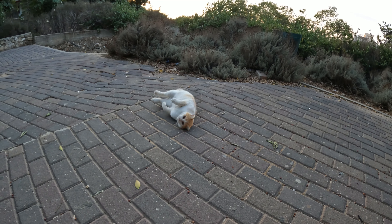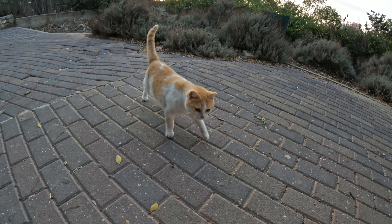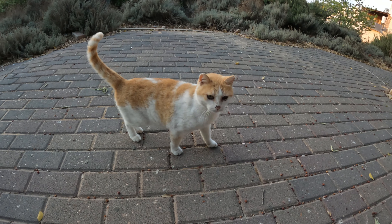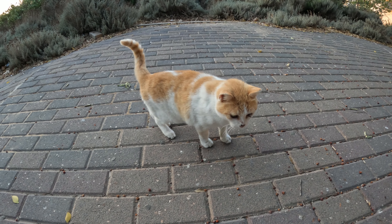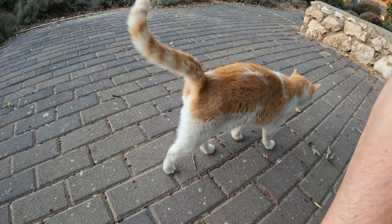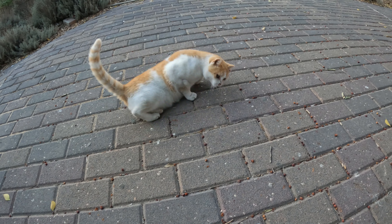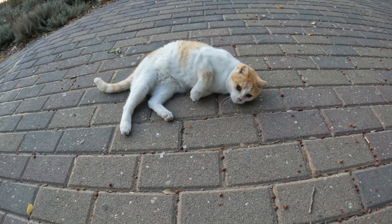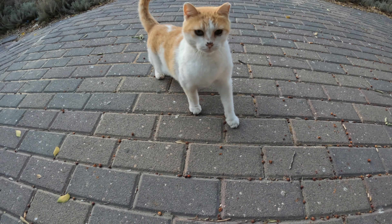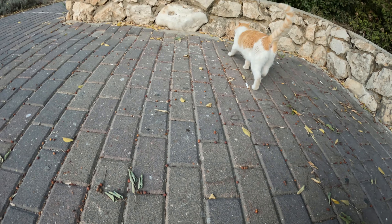We have a cute cat over here, rolling around — it's looking for some food, but I don't have any food, I'm sorry. I was just going outside for some shooting test with the GoPro and there she is. Cute indeed. No food, and my camera is no food. So that's a she.